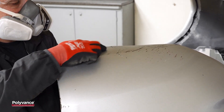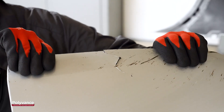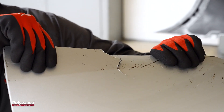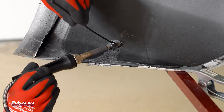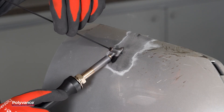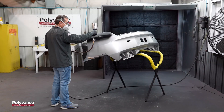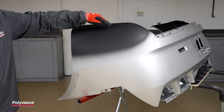Vehicle bumper covers are damaged every day. A tear that extends to an edge of a bumper cover is one of the most common types of damage. Polyvance's airless plastic welder can be used to repair this kind of damage. In this video, we will describe our repair process on a polypropylene bumper cover.